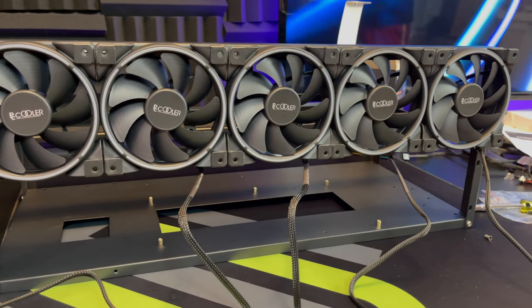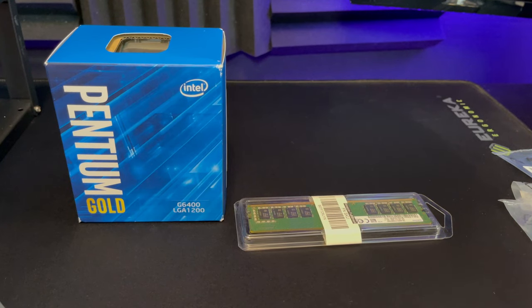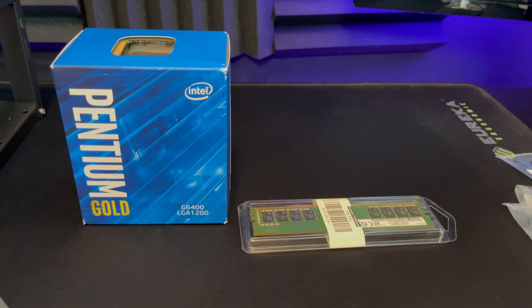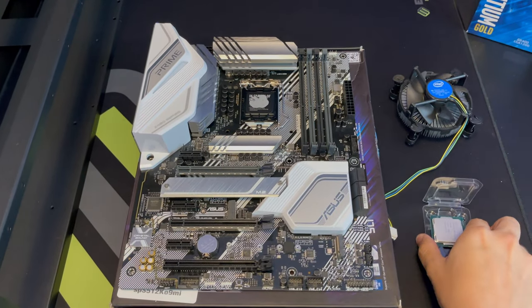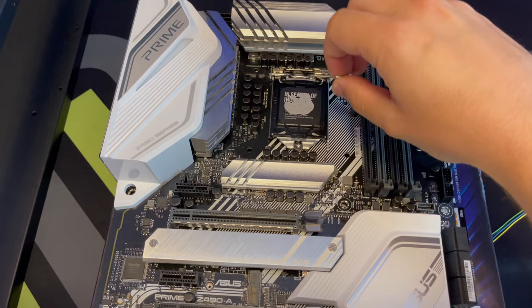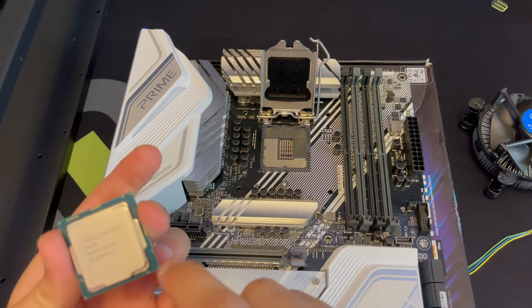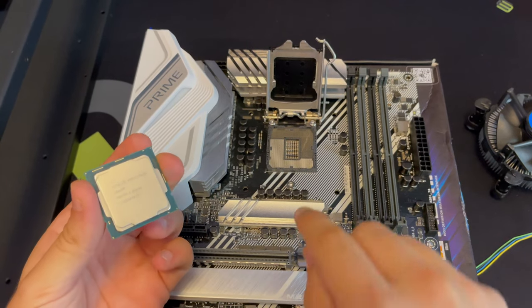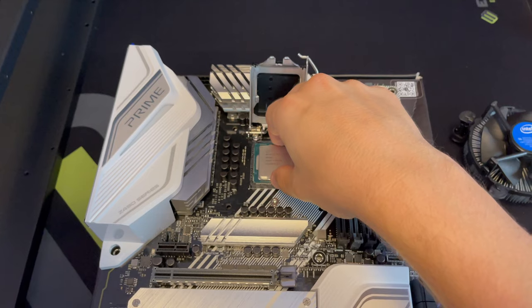Next we're going to set up our motherboard. Make sure you do all of this on top of the motherboard box. The first thing we're going to do is install our CPU and our RAM. Take the CPU and insert it into the CPU slot — raise the little pin, lift the cover, and insert the CPU. It's going to have two little holes in the bottom. Align it and insert the CPU, then close the slot.